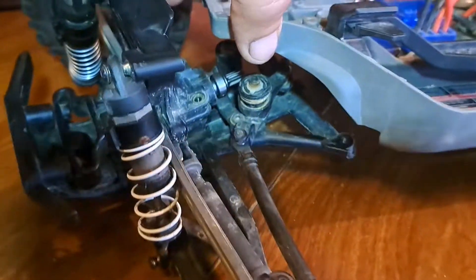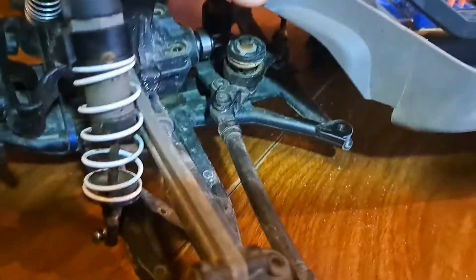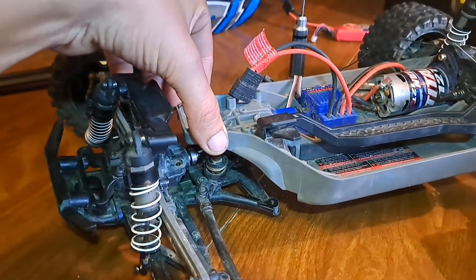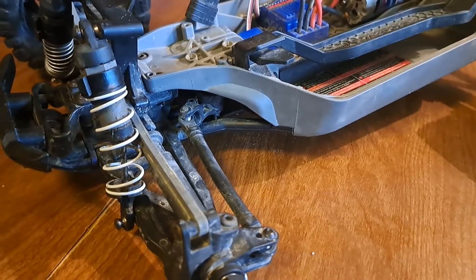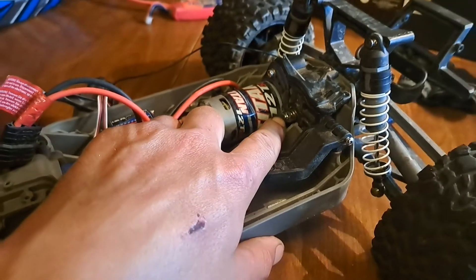I couldn't get to it directly, so I had to take four pieces off the front chassis and slip it on there. Now I'm going to put the chassis back together and check out the other side. Chassis is back together, the front piece is on, and now I'm going to see if I can fit it on the rear.